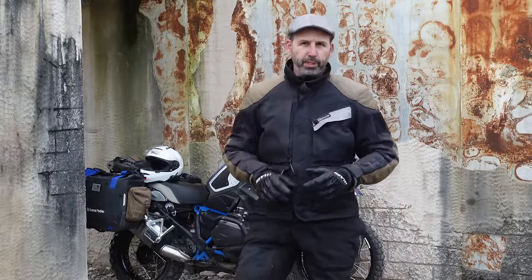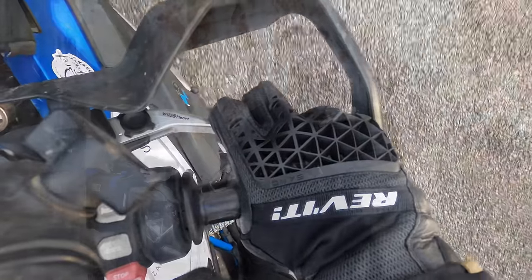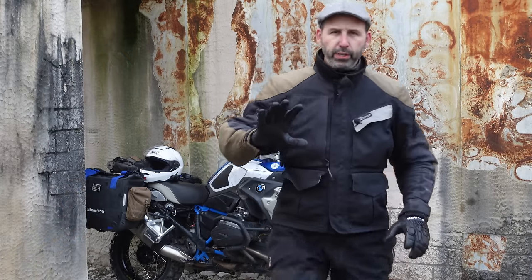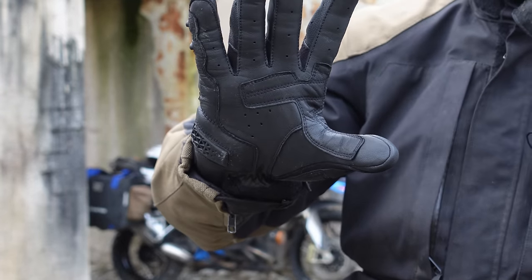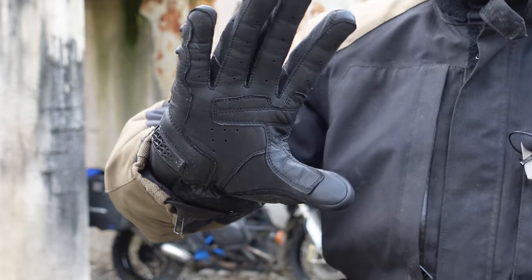The gloves that you purchase, if they're a good quality glove, they'll kind of give you a clue to what this position should be. I'm wearing a set of the Revit Sand 4s, and when you look at these gloves, you'll notice on the inside it's got a reinforcement on the inside edge and all the way back at the pad. Turns out that's a clue.